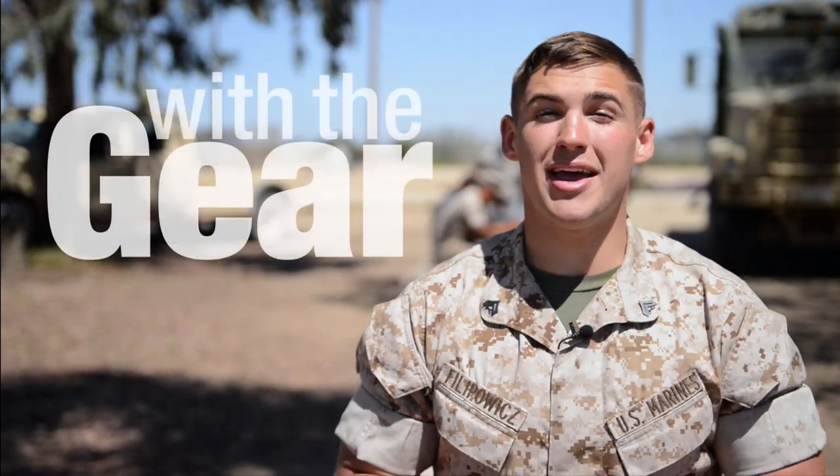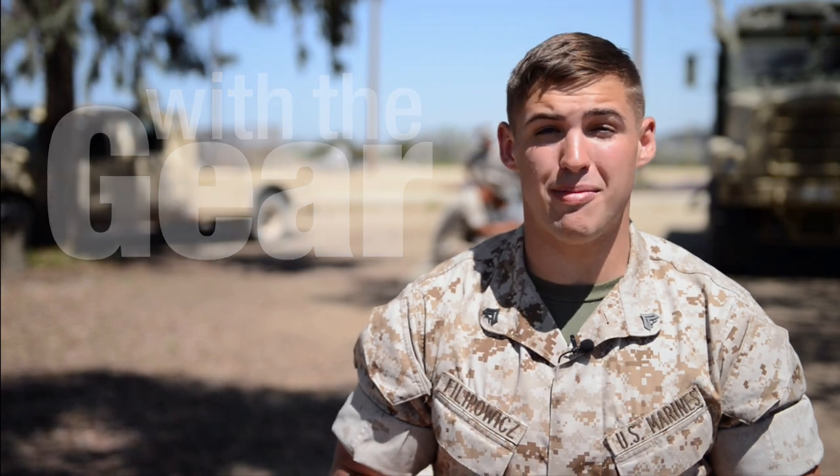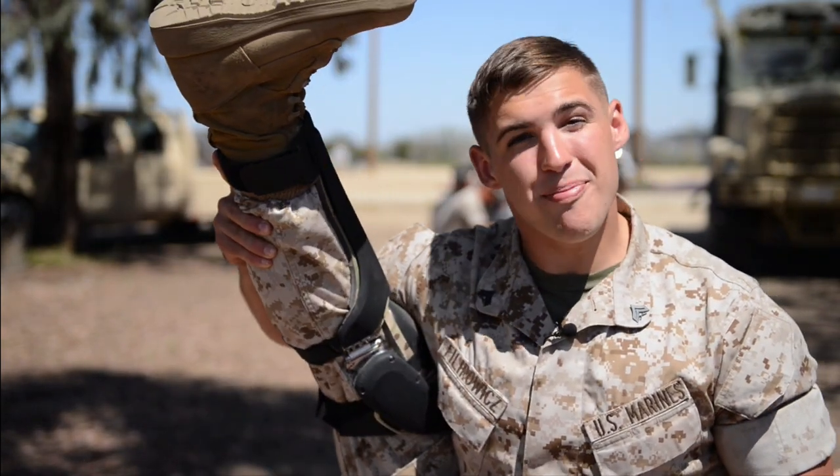I'm Corporal Clayton Filipovic and I'm here with the gear. I'm at Camp Peloton's X514 and I'm about to learn about the Power Walk.